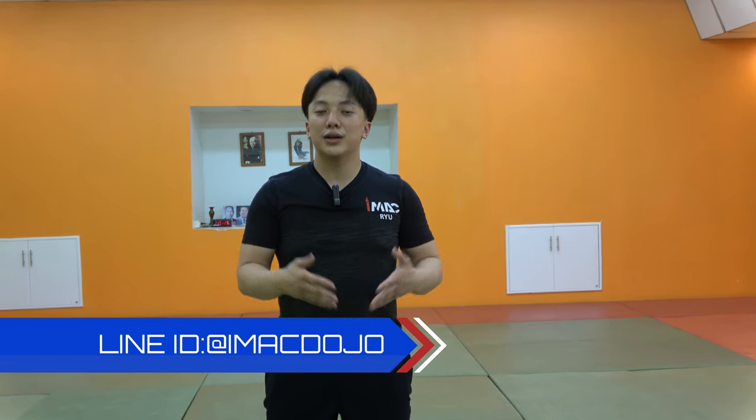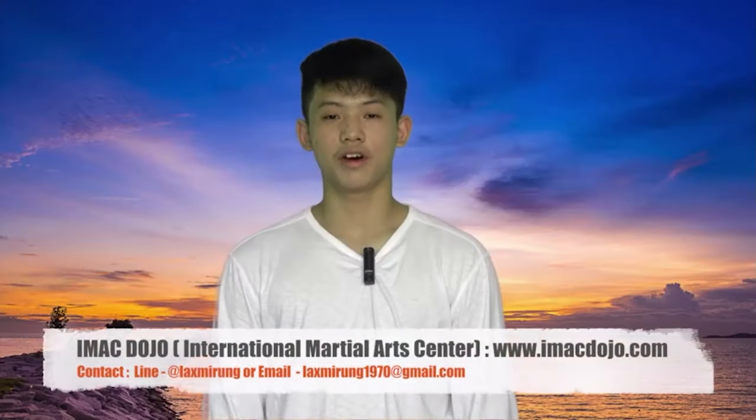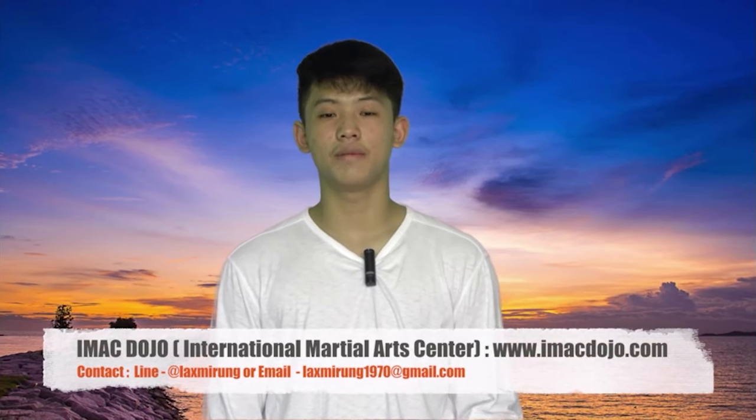If we're watching this video, we may not get to know. If you want to support me, you can click on the link at iMacDojo or comment in the description below. Thank you so much. Don't forget to like, comment, share with iMacDojo. And the most important thing, don't forget to subscribe to our channel so that you don't miss the next video. Thank you.